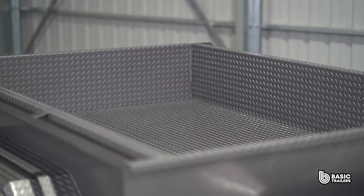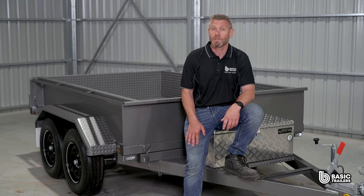Dive into our website for this trailer and a heap of other models. And if you can't find a trailer to perfectly suit you, our experts are on standby to bring your unique trailer dreams to life. Until next time, drive safely and happy towing.